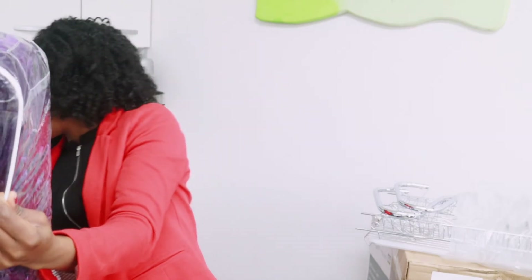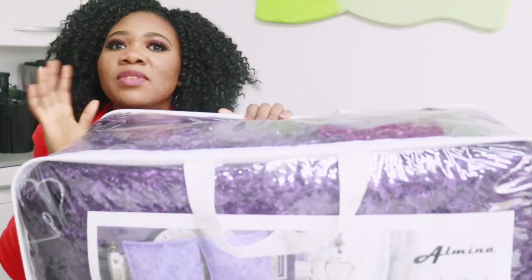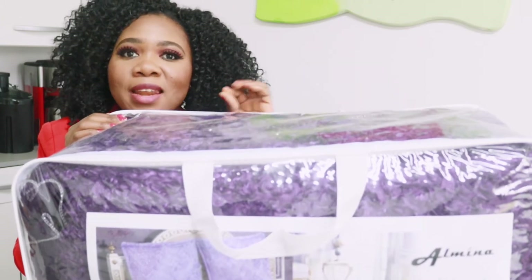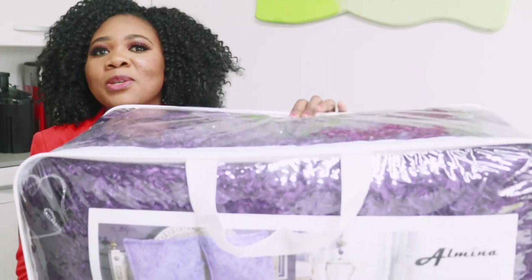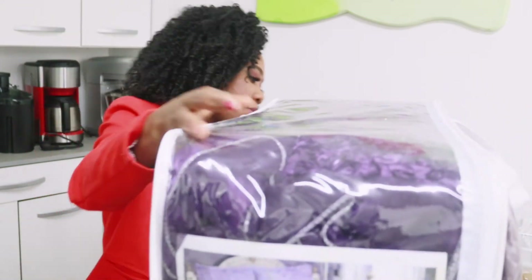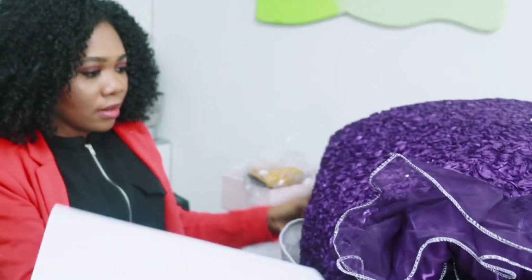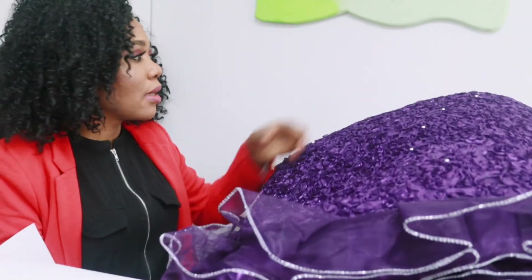Guys, look at this — my God, this is heavy! This is a bed set. Last summer they had this on sale so I got one in pink. This one is very nice and I'll be using it this winter. I thought, if I want to wash it I need another one to swap it out, so I decided to buy this purple one. Let's open it so you guys can take a look — wow, this is more beautiful than I saw online!